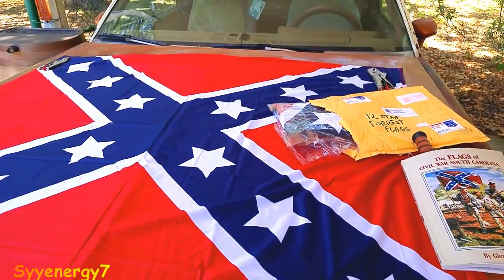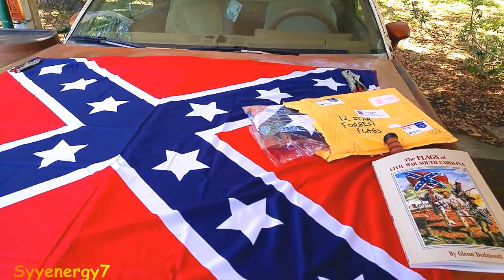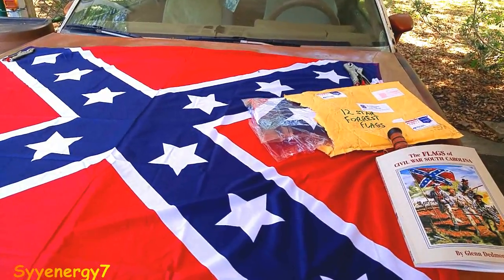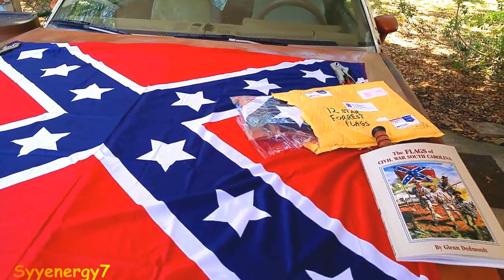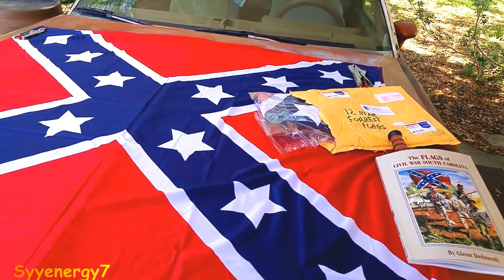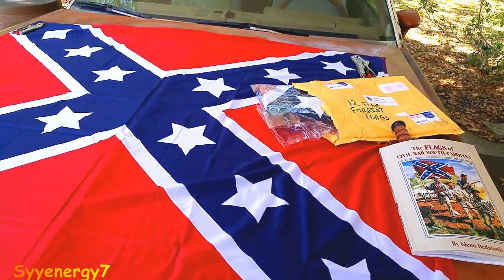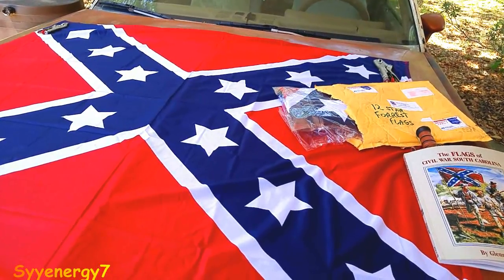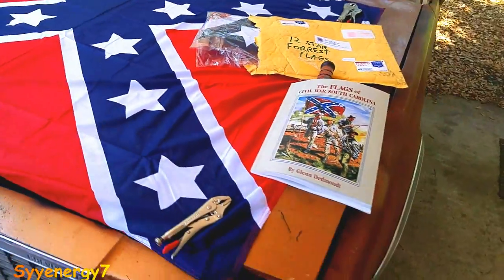I know what Forrest was accused of later — they really smeared his reputation left and right. But during Reconstruction, the organization that was created in the South was basically to keep the carpetbaggers, scalawags, and other elements that were destroying the South from doing so. The whole South was basically used like a gulag colony of the North. There was a secret organization created for that reason — I don't want to mention it because YouTube will go ballistic — and I think Forrest wasn't one of the original founders, but joined it afterwards.